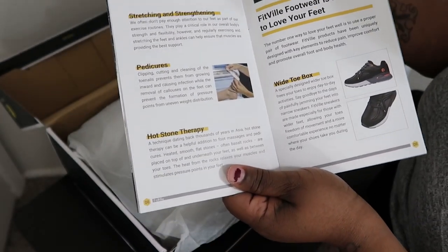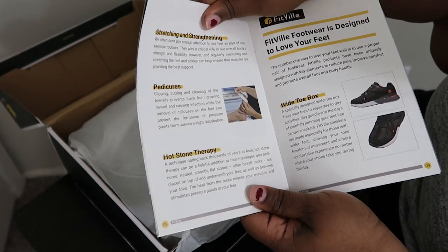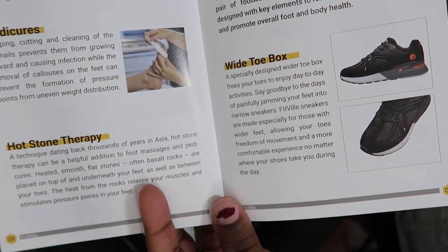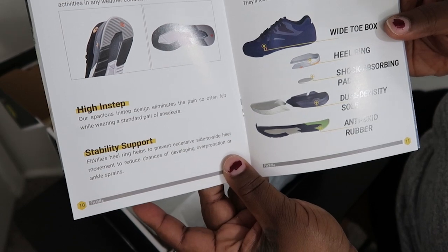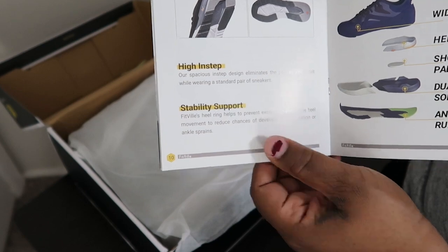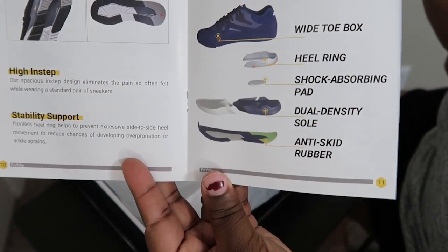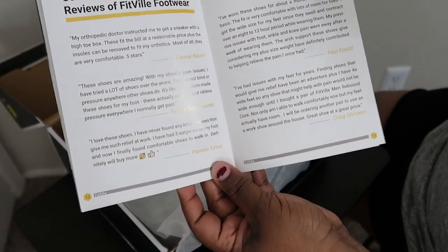They give you things you could do to help your feet, and it also tells you how their footwear is designed — they have a wide toe box and explain the construction of the shoe: the non-slip sole, high-end stability and support, a shock-absorbing pad made to fit. They pretty much break down how the shoe is made, and then include everyone's testimonials.